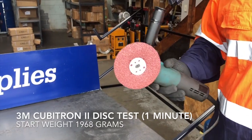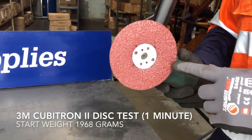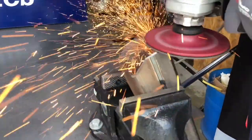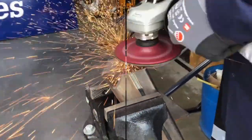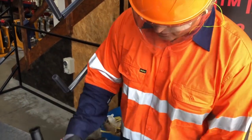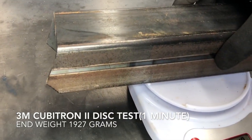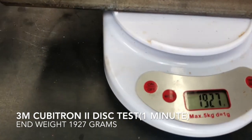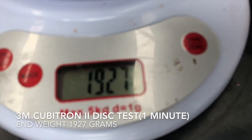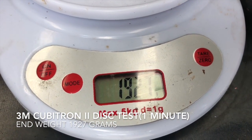Our final grind test will be with the 3M 982C Cubitron 2 resin fibre discs. So that was our 3M 982C Cubitron 2 fibre discs. Let's go and weigh our product. We've got 1927.